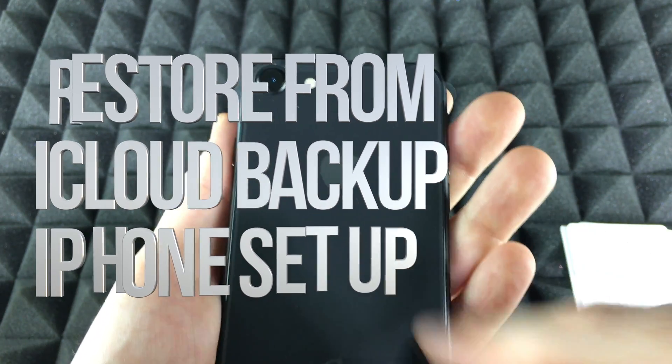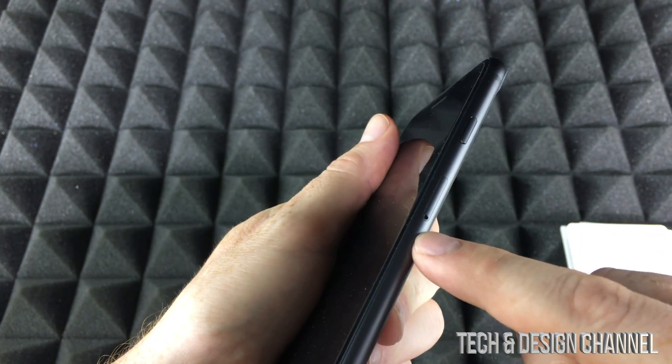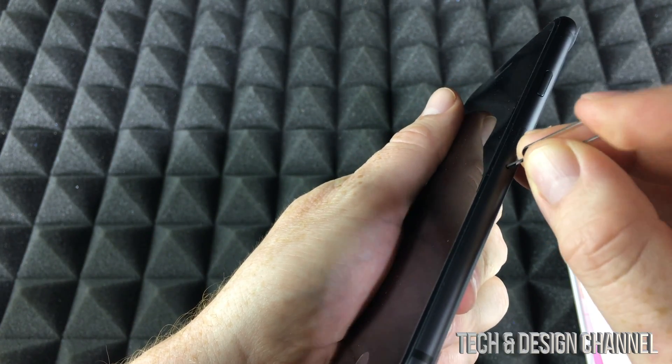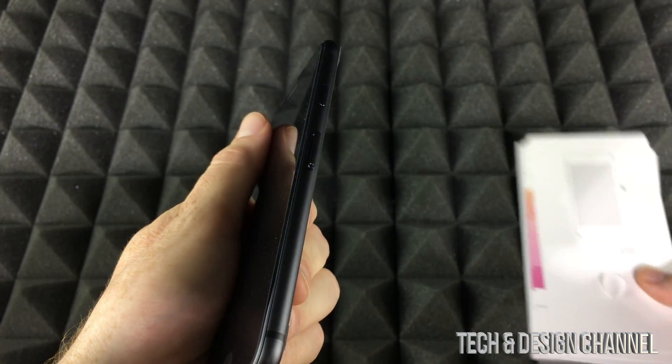Hey guys, on today's video we're going to be setting up your new iPhone 8. The same instructions apply if you guys have a 7 or even a 6s. We're going to start with the basics — your SIM card. Your SIM card is going to go right on the side, and you do get this tool within your box, so just look for it.